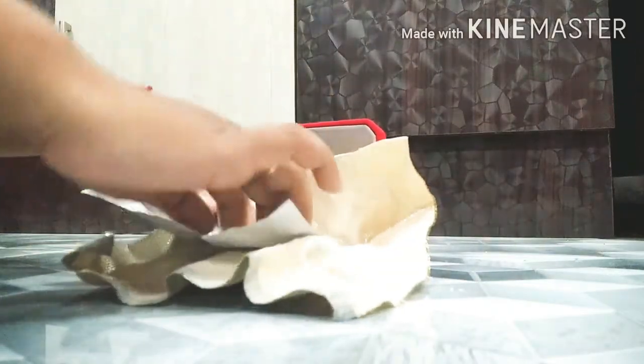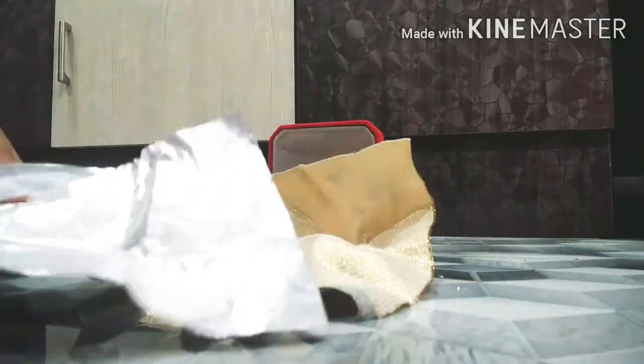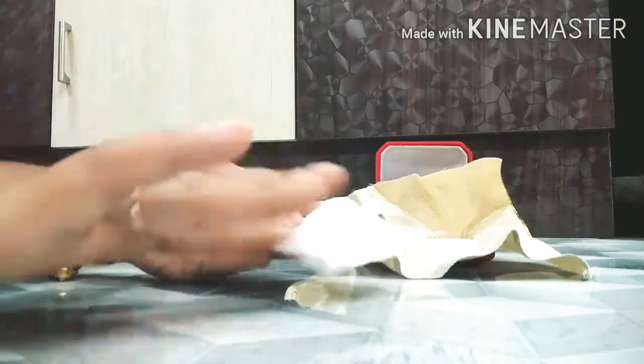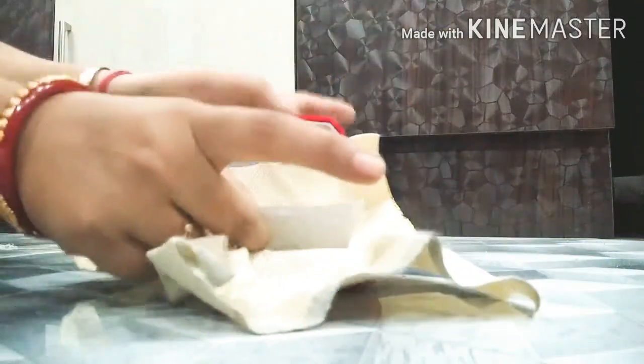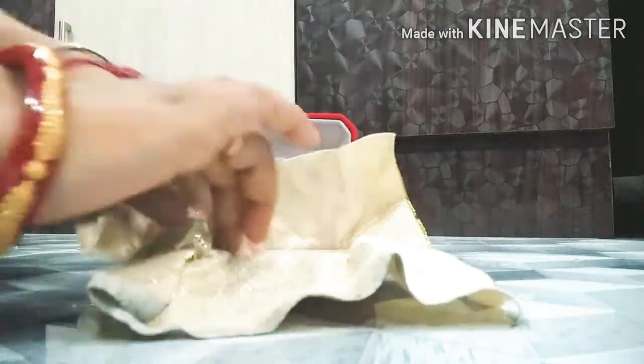Now take any color paper, measure the portion of the paper, and cut it. With the help of glue, attach the paper to the base.